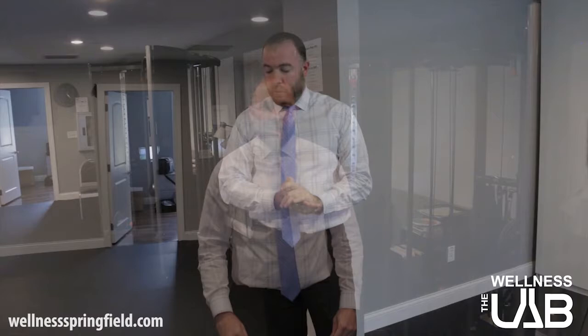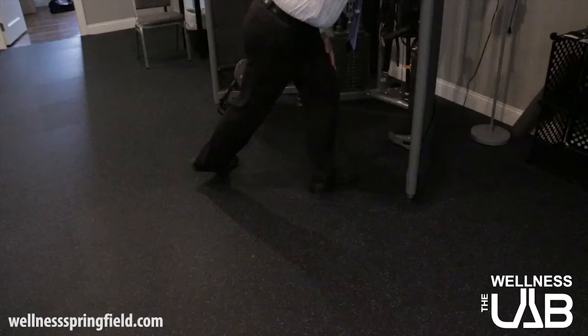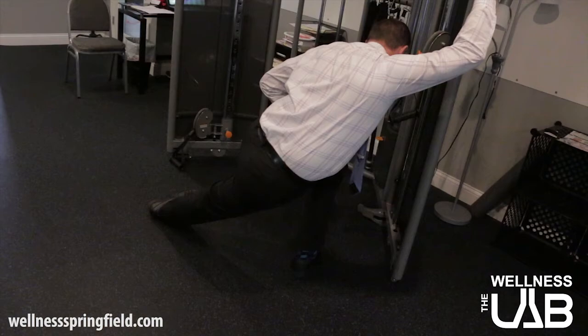Another thing you can do at home is a bodyweight stretch on the IT band itself. You want to do three to five of these per day, holding for about 10 to 15 seconds per stretch. Find something to hold on to since you'll be balancing on one leg. Bring the leg you're going to stretch behind you and out as far as you can, then lean into it. The more you lean in, the more you'll feel the stretch. You want to feel it at the top of the hip and at the knee.